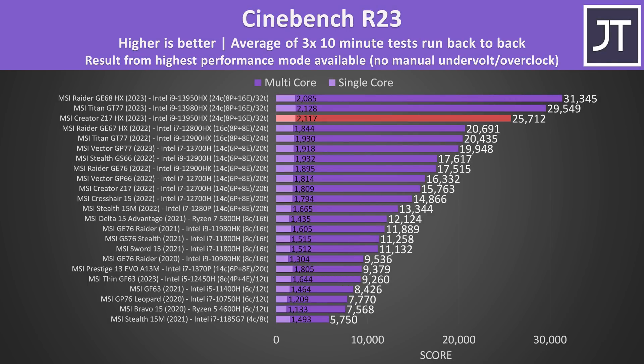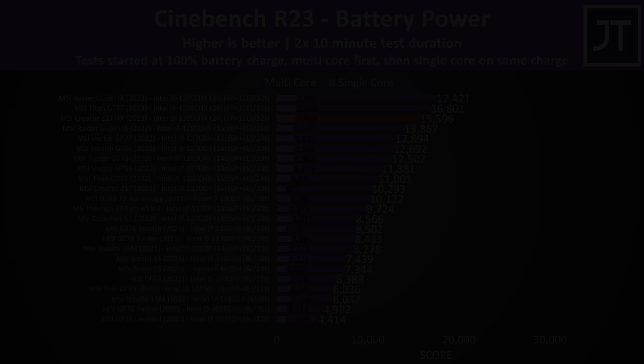The performance is actually quite impressive compared to other MSI laptops that we've tested so far, only beaten by much thicker models like the Raider GE68 or Titan GT77. This year's newer model offers a massive 63% boost compared to my older Z17, as they didn't do the Z17 with an HX chip last year. Performance is still great even when unplugged and running on battery power.